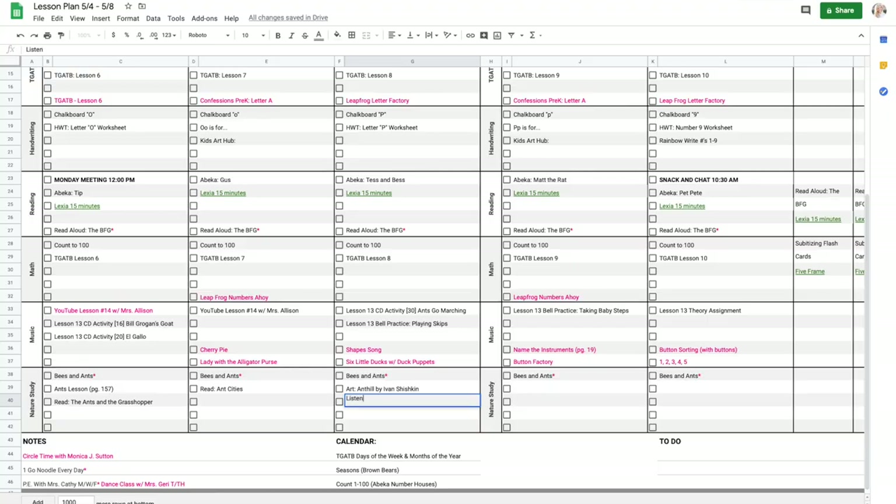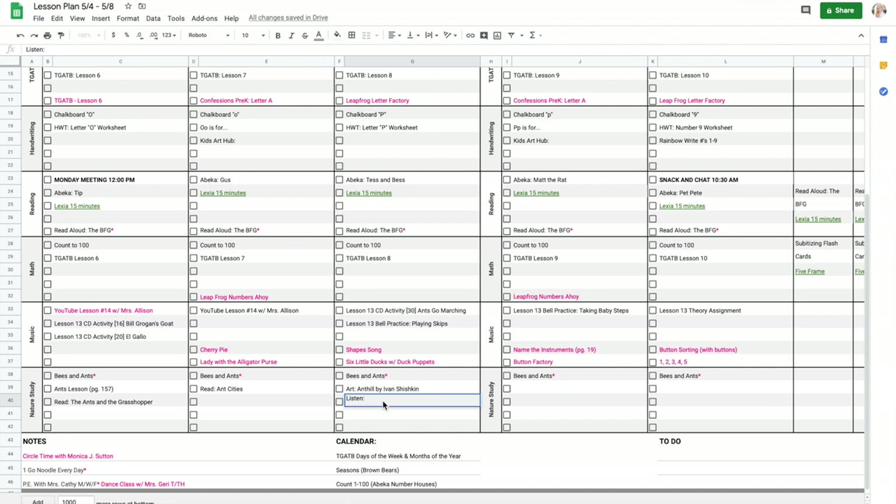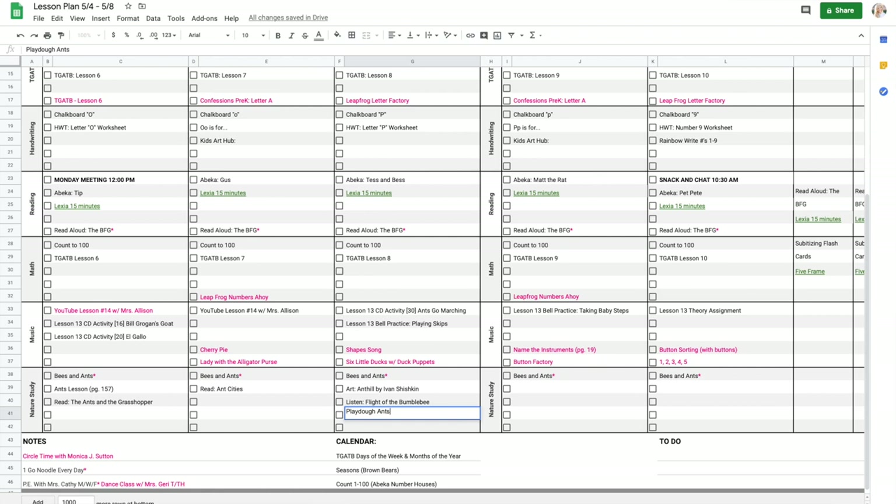I'm going to add our musical piece for the week. I like to go through our Let's Play Music library in iTunes to find a song that works. Because we're doing ants and bees this week, we're just going to do Flight of the Bumblebee — that's easy enough. For a hands-on nature study activity, I think maybe on Wednesday we'll just make some ants out of Play-Doh. And that will be it for the ant nature study.